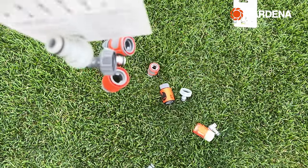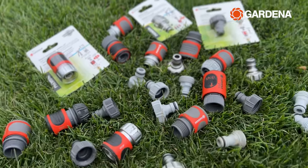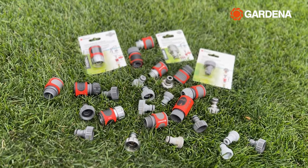So here is my stash of Gardena connectors. I got some for the tap end, some for the accessory end, a few tap adapters and some joiners too. Let's jump right in and see what they do.